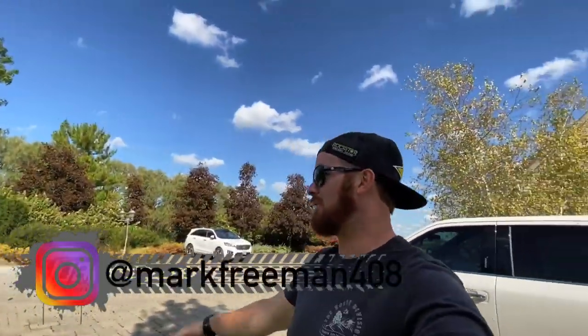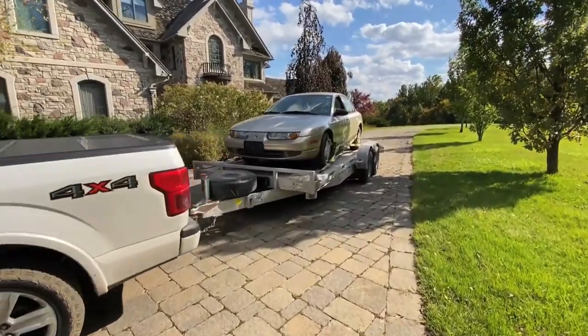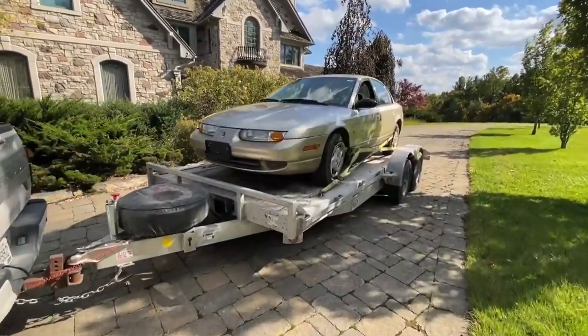What's up, guys? How's it going? Mark Freeman, 408. I was just at the dentist — my lip is frozen. But Spinetti did a good job. I had one cavity and one filling that was cracked, so we fixed that. Anyways, I picked up a car today. Picked up this Saturn junker.